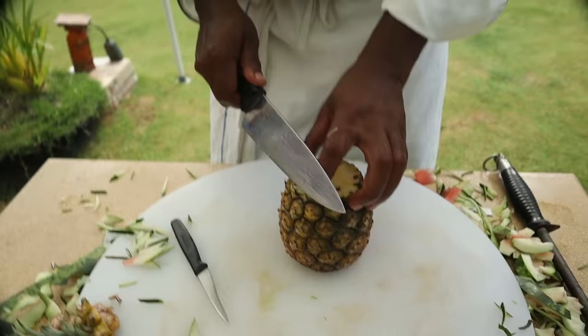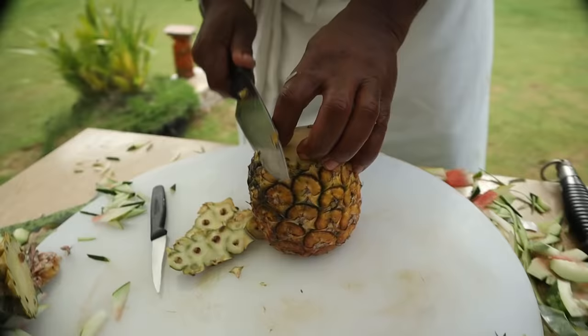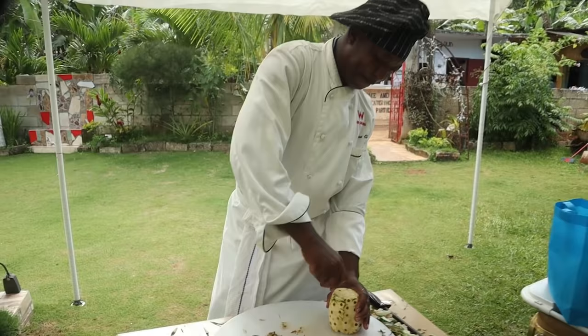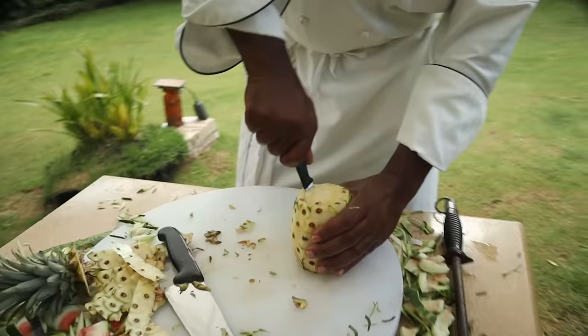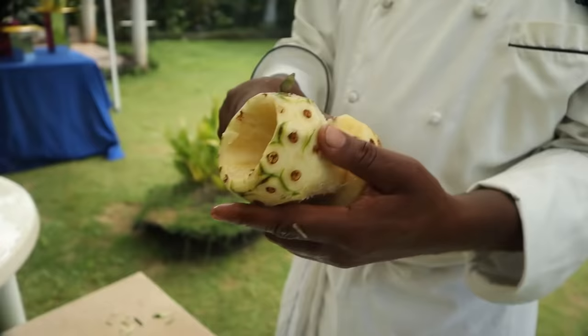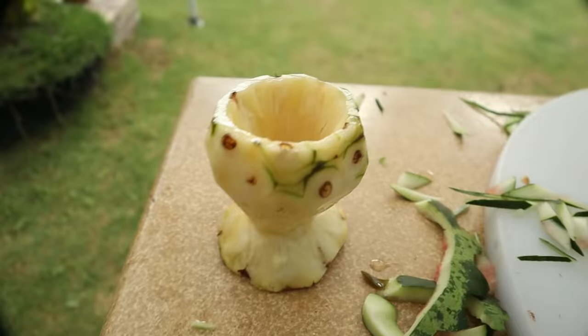Now we're on to the final carving. We're going to carve a wine glass from the pineapple — that's number one. Quick and easy.